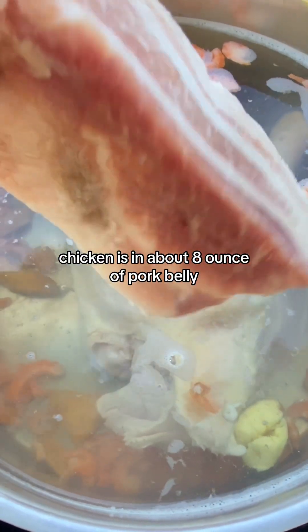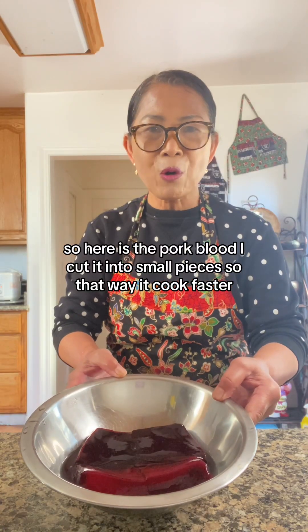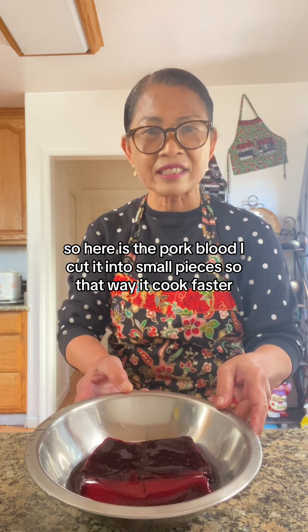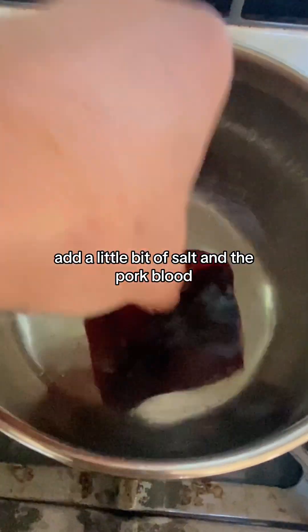About eight ounces of pork belly. So here is the pork blood. I cut it into small pieces so that way it cooks faster. Add a little bit of salt. Add the pork blood.